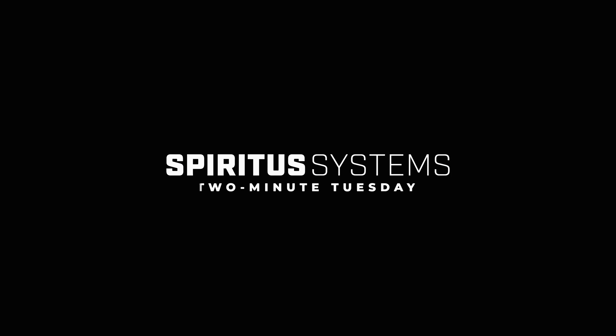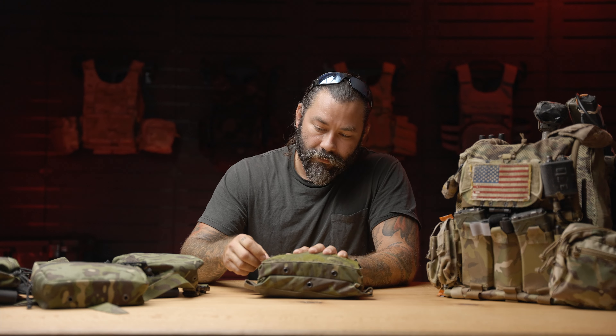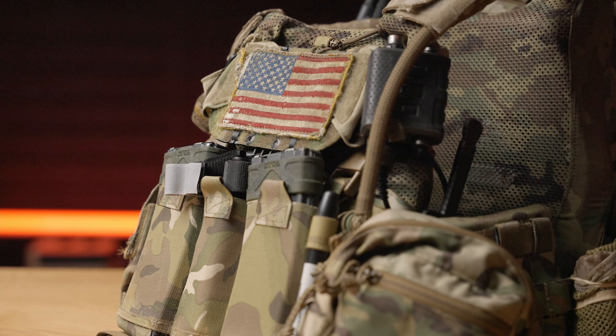This is Fred with Spirit of Systems and this is your Two Minute Tuesday. We're going to talk about how scalable the actual placards or the Mark IV system itself can be and how versatile it is as well. Right now I have my typical assault kit with our 556 mags and it's basically slick on the front.